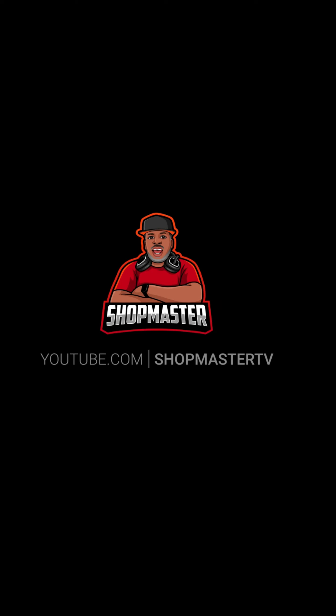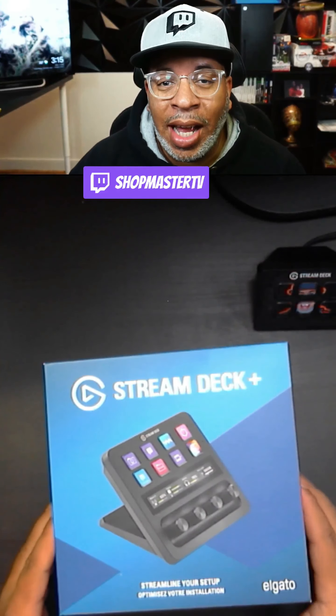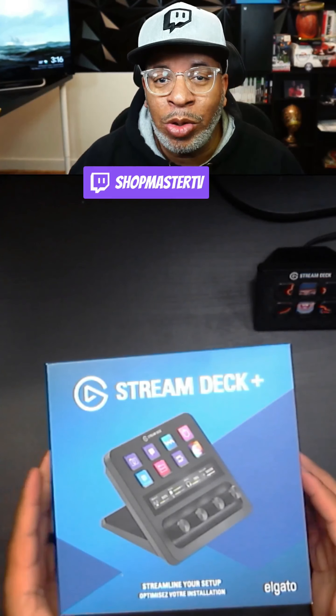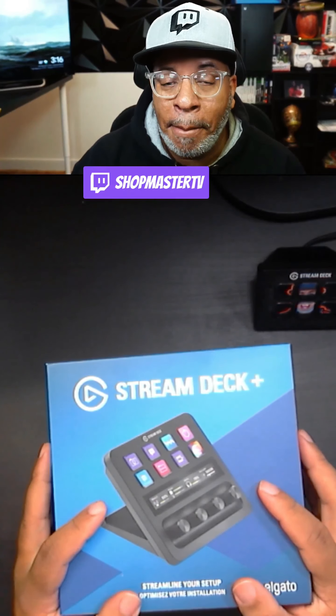What is going on guys, this is your dude shop. I've asked a lot of streamers around the world what is your favorite streaming device — the one thing you can't live without when it comes to streaming — and a lot of them will say it's the Elgato Stream Deck. Well, I'm going to unbox something that's better than the Elgato Stream Deck: it's the Elgato Stream Deck Plus. Let's go!